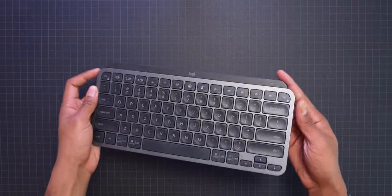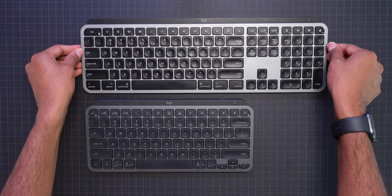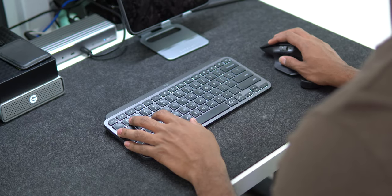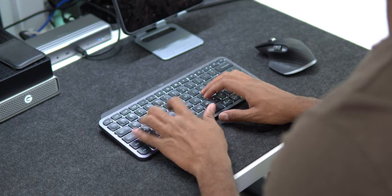The biggest draw to this keyboard is the size. It's identical to its bigger MX Keys brother, minus the number pad. It's in the size difference though that really changed the experience for me. It effectively reduced how far my hand needed to reach from my mouse to my keyboard, and it is a lot more comfortable this way to be able to shave off a few inches between your hand and your keyboard.